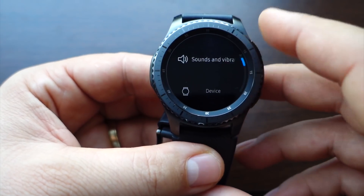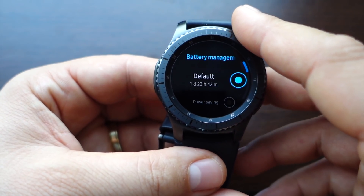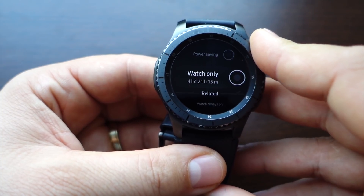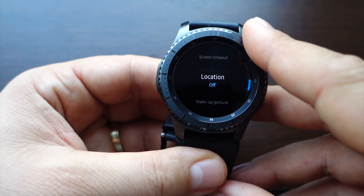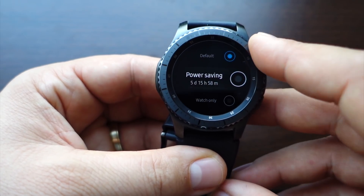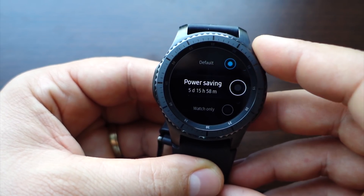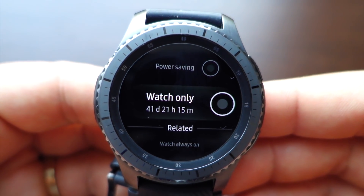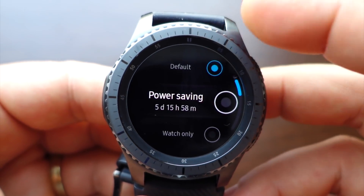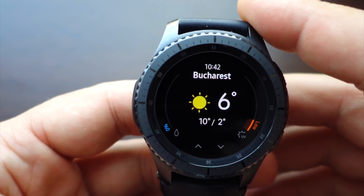Another feature is related to battery management. If you enter battery management, you get default mode, power saving mode, and watch-only mode. If you activate watch-only mode, you'll get 42 days of usage on a single battery charge — it's a fantastic feature and can be very useful in many situations.